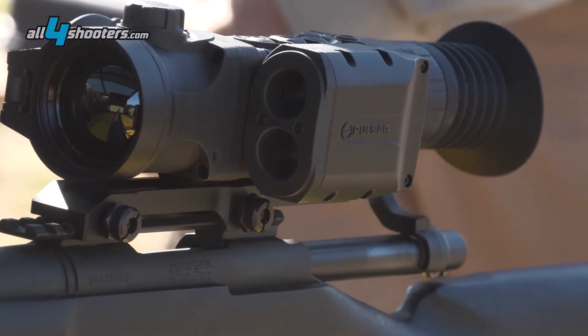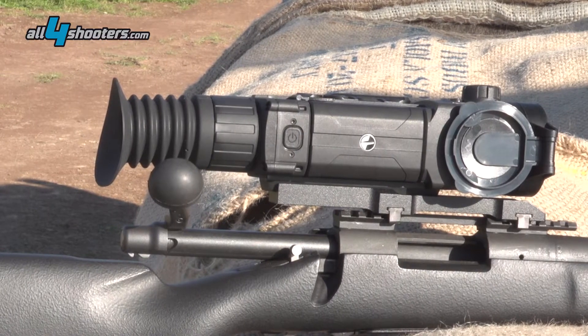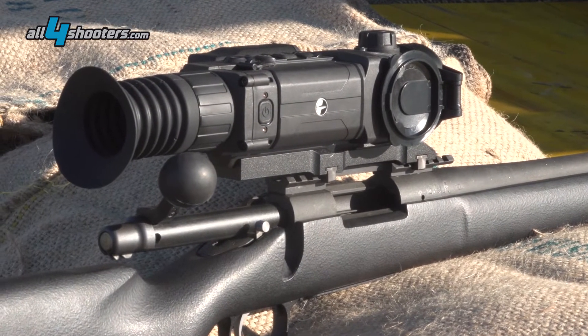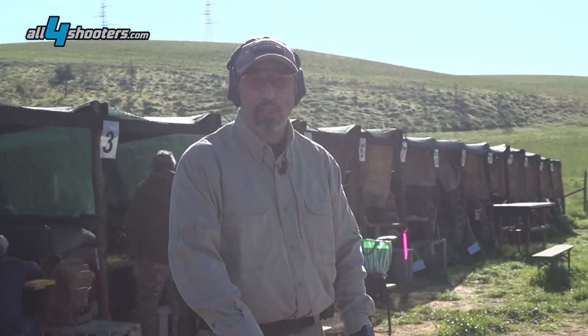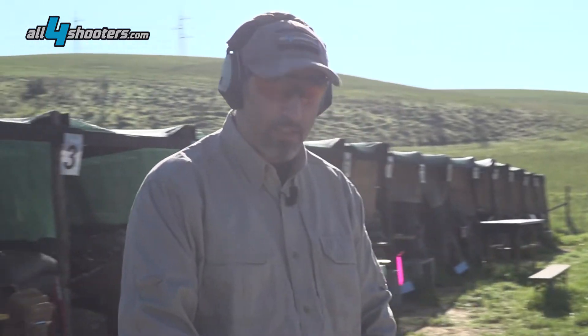This model — the LRF — has a laser rangefinder which is able to measure distances up to 1,000 meters and 1,000 yards. The XP50 is the highest performing rifle scope from Pulsar, with a fixed 640 by 480 micro-bolometer. Let's see how it's made.